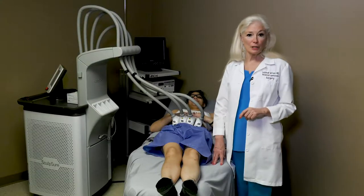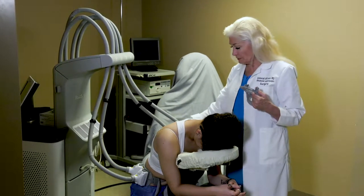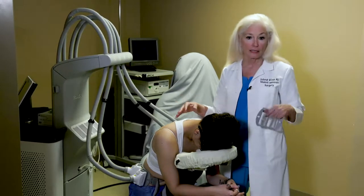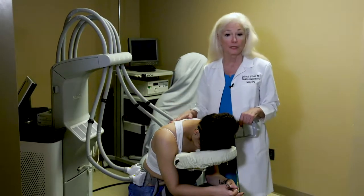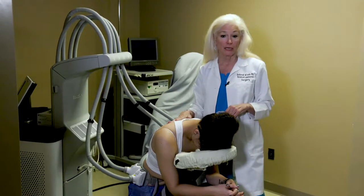My name is Dr. Deborah Wilson and I'm here to talk to you about Sculpsure. Sculpsure is a non-invasive method of eliminating subcutaneous fat. We can address many different areas of the body: bra line fat, flank fat, abdominal fat, thighs, inner thighs, inner knees — whatever area has fat that's annoying to the patient.